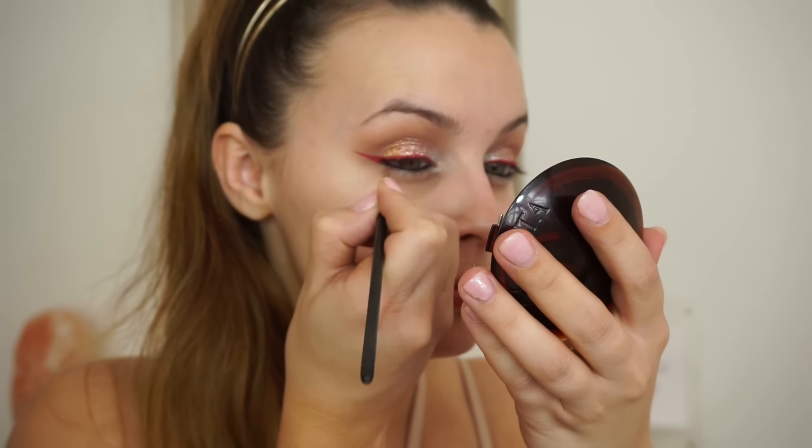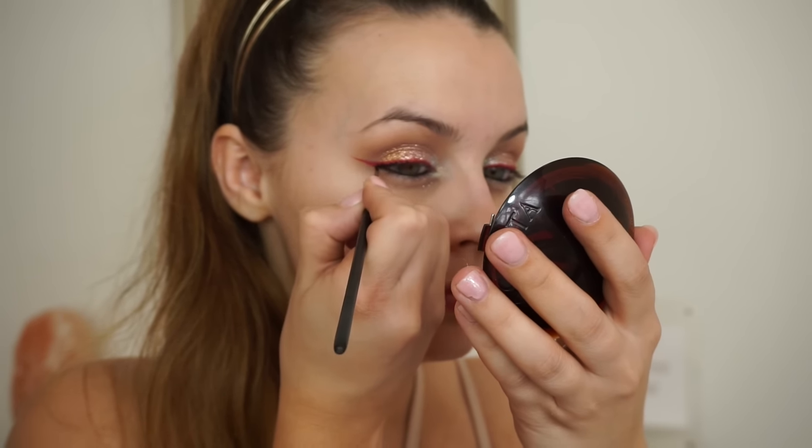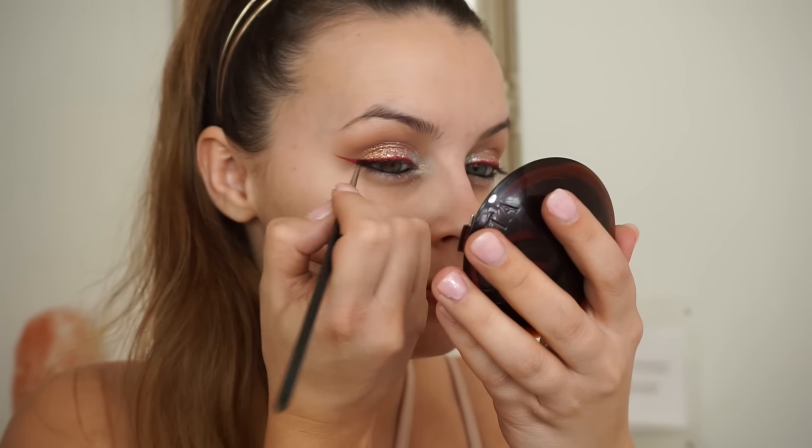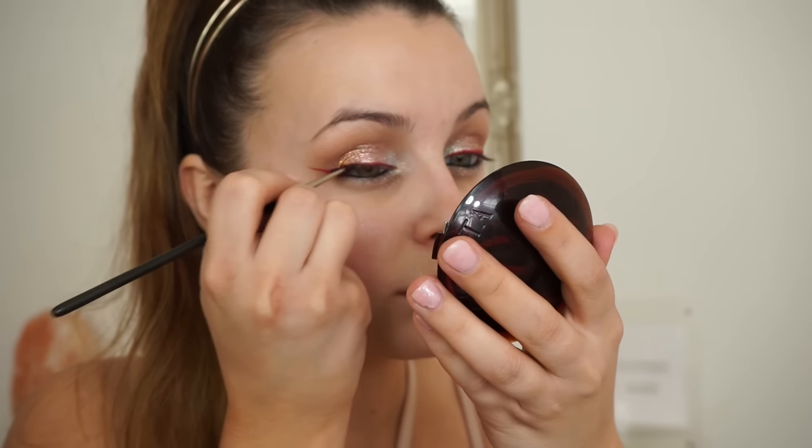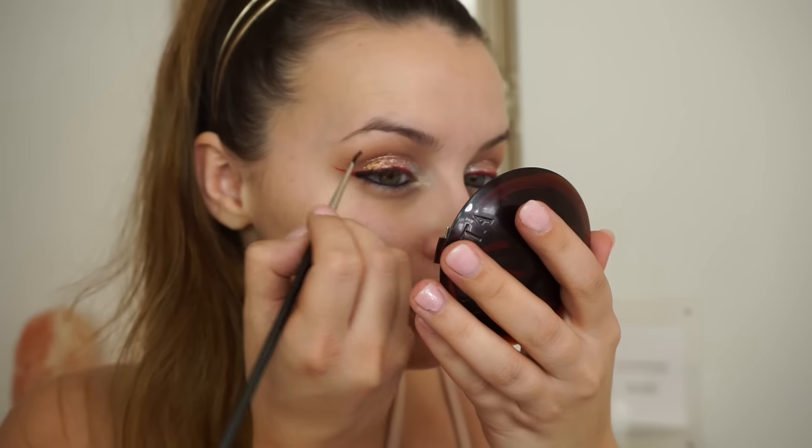For eyeliner I first went in with a NYX liner in their hot pink shade, and then I'm going over it with the NYX mousse liner. The reason I did this was because I wanted a slight hint of pink behind the liner so it wasn't just really bold black.